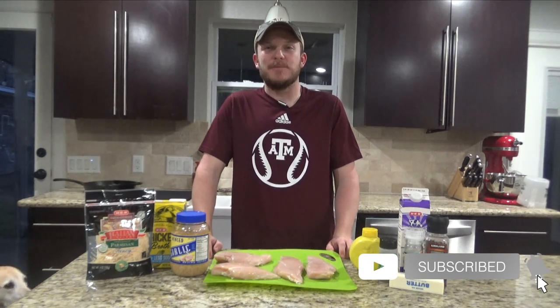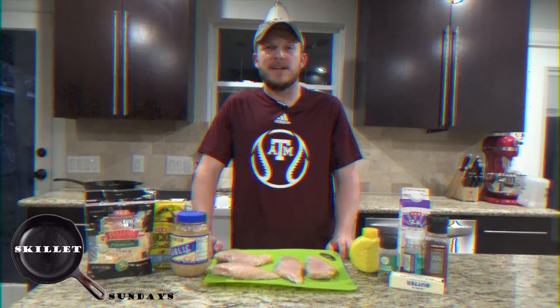Howdy. Welcome back to Zeman Outdoors. Today on Skillet Sundays, we're going to be cooking up a lemon parmesan chicken.